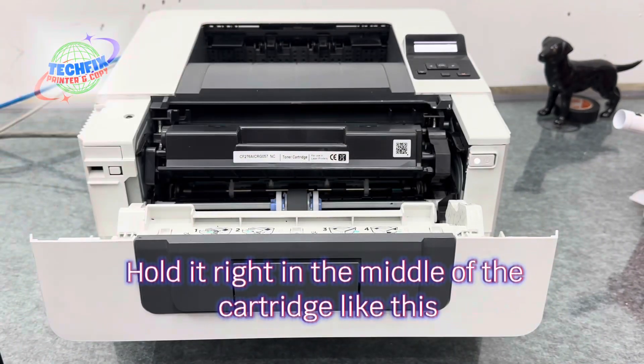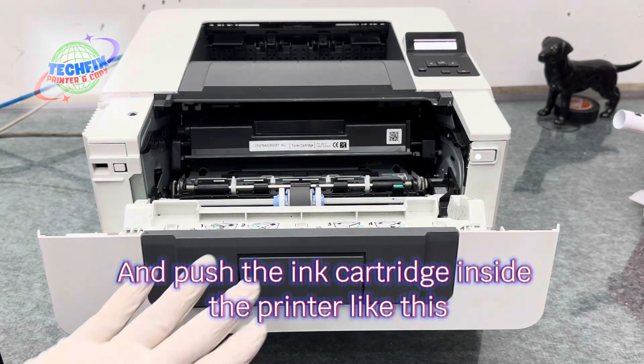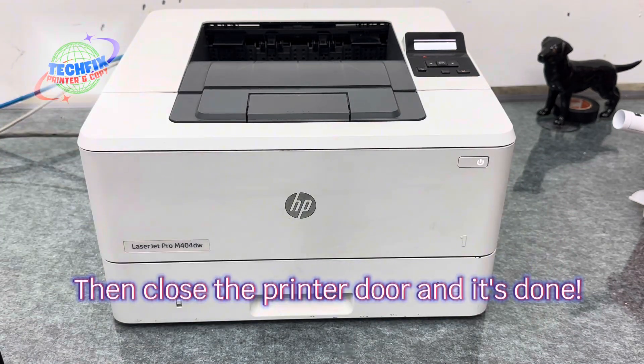Hold it right in the middle of the cartridge like this, and push the ink cartridge inside the printer like this. Then close the printer door and it's done.